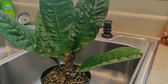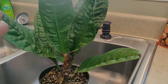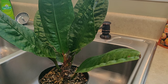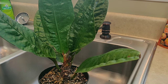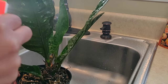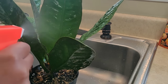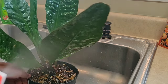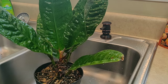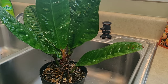Now that I have my spray mixture ready, I'm going to spray the entire plant down — just drench the leaves completely. You want the whole plant to be dripping wet. I'll let that sit and marinate for maybe 10 to 15 minutes and then I'll come back and show you what the next step is.